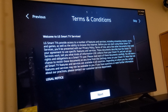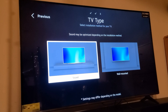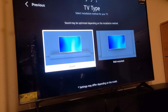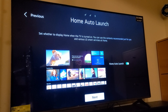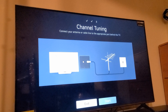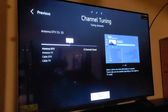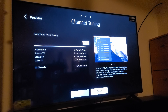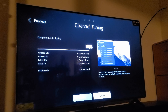Once it's connected, it gives you terms and conditions to read through. After you've selected how you're going to watch TV — through cable or antenna — it also asks if your TV is on a stand or wall mounted. You can choose to have this screen on or not when you turn it on. Then it starts searching for channels. I don't have an antenna on it, but it searched and found one channel from LG and eight from the antenna.